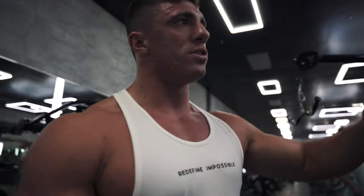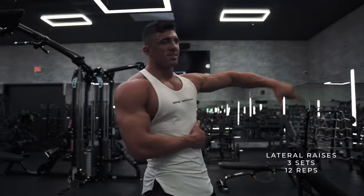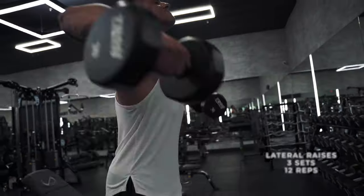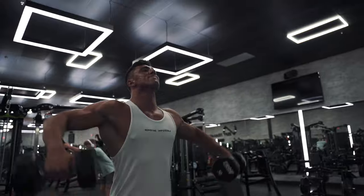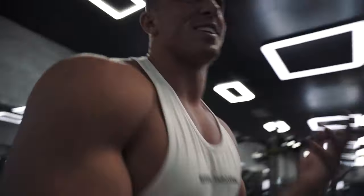I generally don't do just pump workouts. Usually I stick to my plan — it's either upper, lower, push, or pull workouts. But sometimes when I travel and come to TLF headquarters, I have to get a good pump so I can take some sick pictures in this great gym. Lateral raises — we're gonna do three sets of 12 of this as well. Let's get right into it.